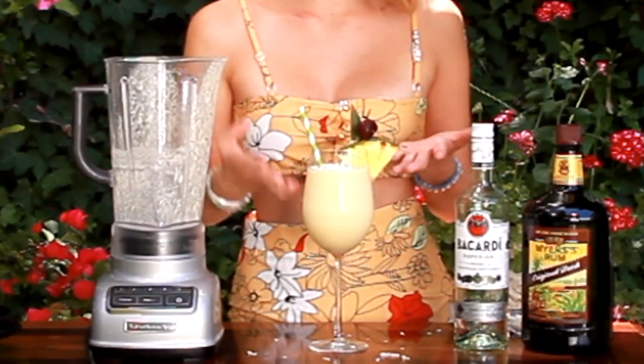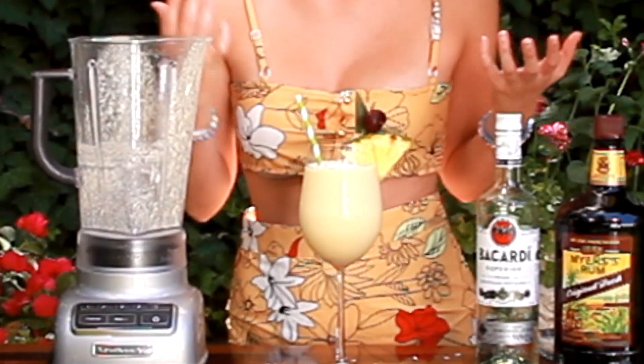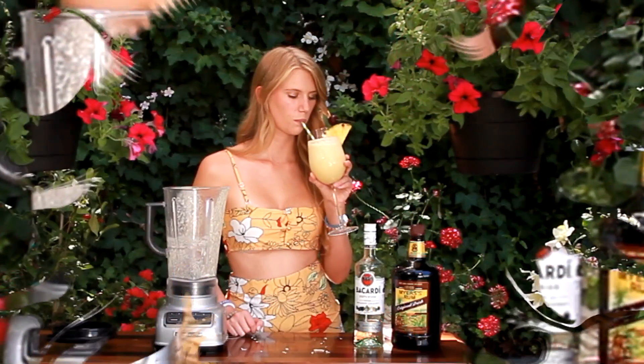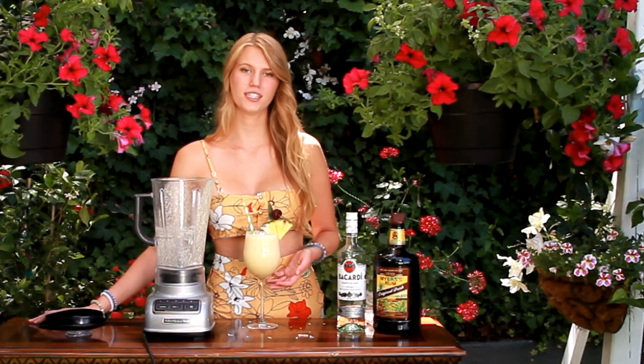Here we have our beautiful finished pina colada. It looks so good, it smells so good, and I'm betting it's going to taste pretty good too. Mmm, they're delicious. Cheers! As always, if you're looking for the full recipe for this, it will be listed down below or on my website. Thanks for watching!